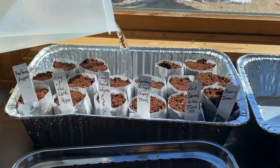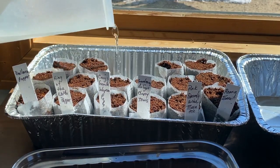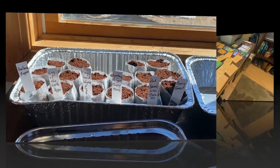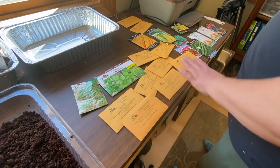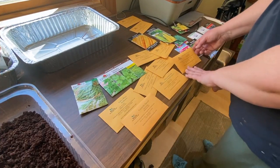I'm getting those started first because they take a little longer to get going. I'm putting water in the bottom of the pan so it can soak up what it needs, and then I'll use a spray bottle to spray the tops and keep them wet. Here are all my seeds — I need to figure out what I want to start next. A lot of these are flowers and herbs.